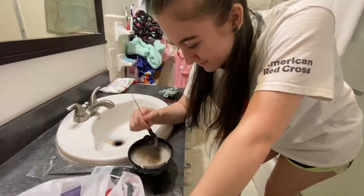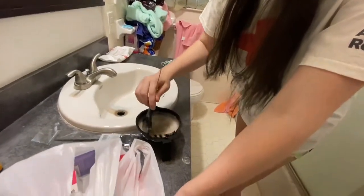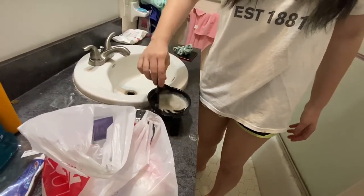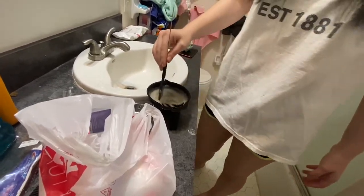This looks like some food. I do not feel comfortable with this man. How much is it supposed to be mixed? Is this the bleach? No, this is the color remover. You do that and then the bleach? Yes. If this goes wrong, I'm so... Sally's Beauty.